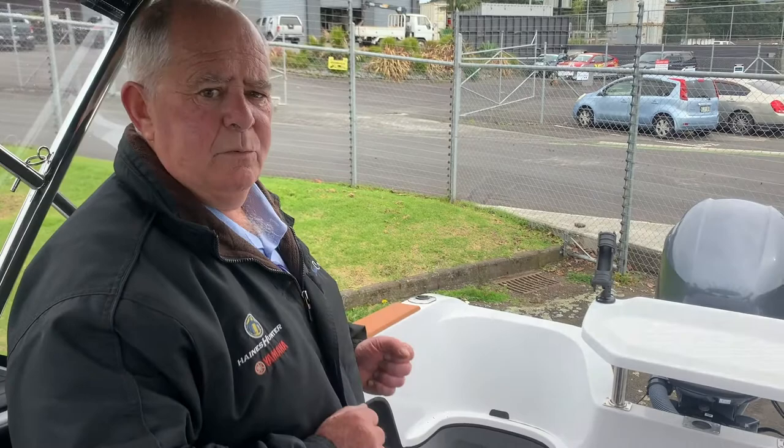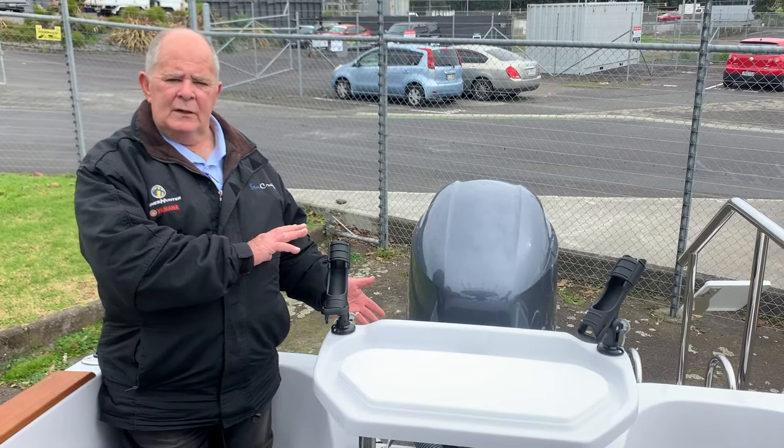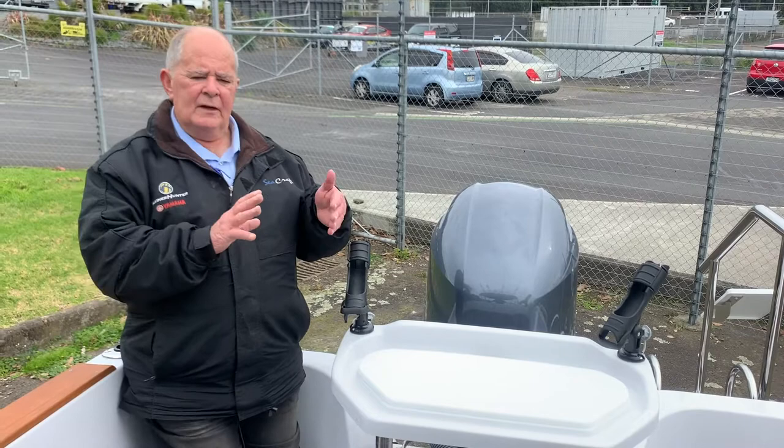The transom in the 545 is the start of our 25-inch transoms which gives the boat the ability to carry extra horsepower. Because the 545 is slightly bigger than the 535, not as big as the 600, the horsepower rating of this boat is up to 150.